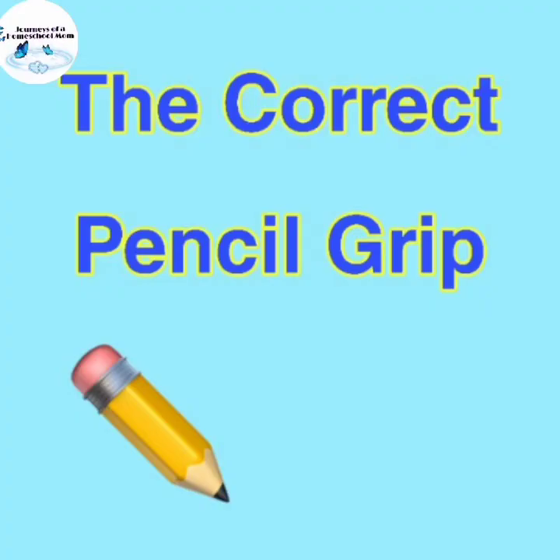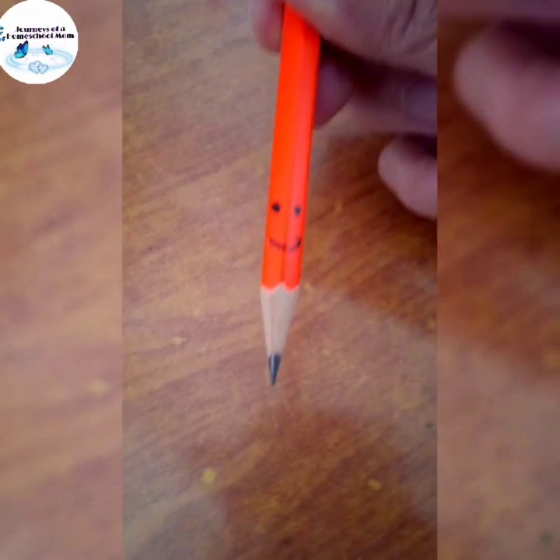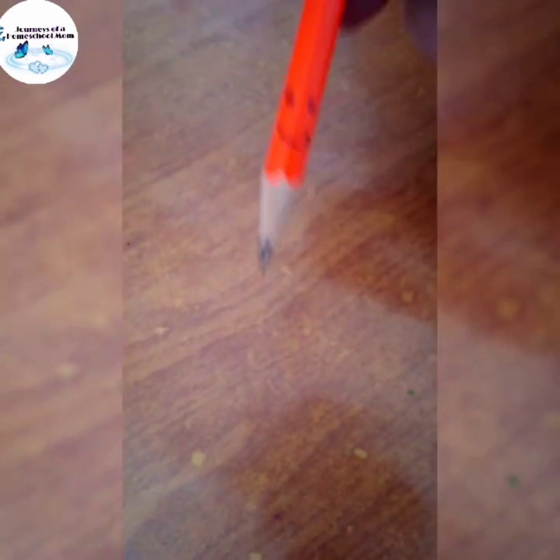The correct pencil grip. I quickly want to share an easy way to help your kid with the correct pencil grip. We start by drawing a little face for Benny Bookworm — this little pencil will be Benny Bookworm.